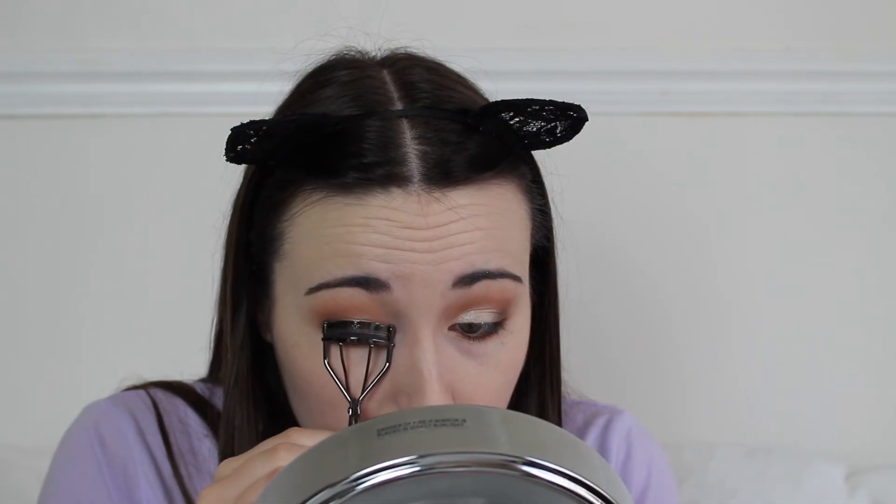Now I'm going to curl my lashes using my Number 7 eyelash curlers and apply the PS Lash Contour 3D Curl Lengthening Mega Volume Mascara. I'm not sure how I feel about it — I think it's quite nice if you want natural lashes, but I tend to like volumizing dramatic lashes. It has held my curl though, which I do struggle with, so I have mixed opinions. I think I will use this mascara again — and even if I don't, my mom will definitely love it. It holds the curl well but doesn't give much volume or length.